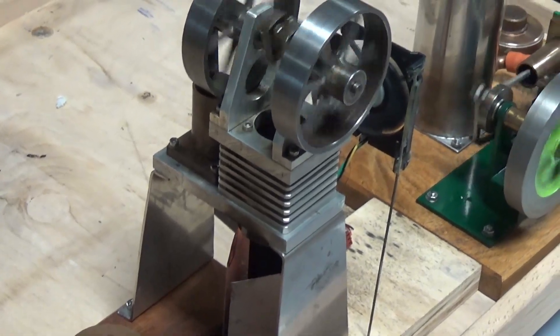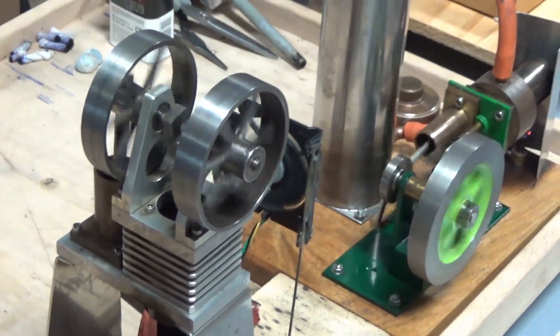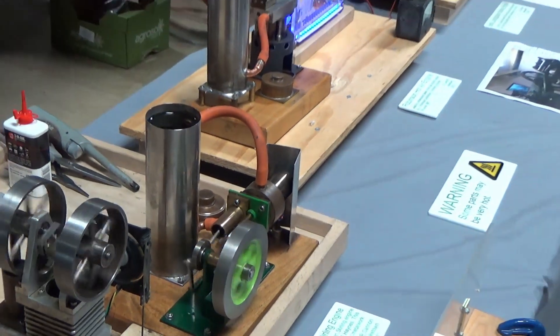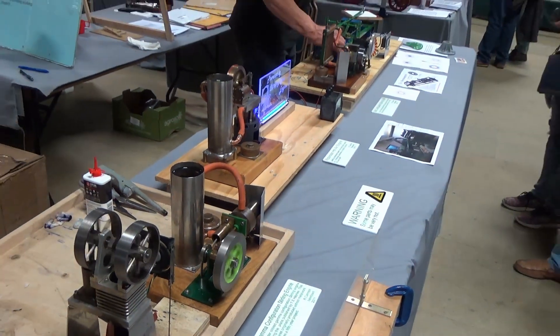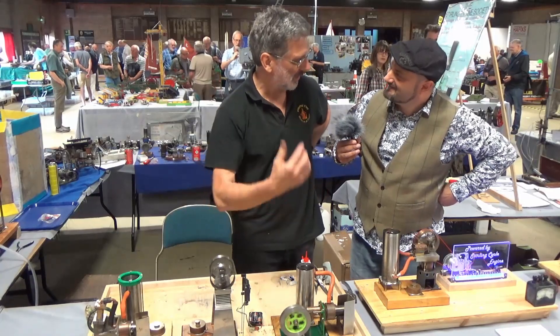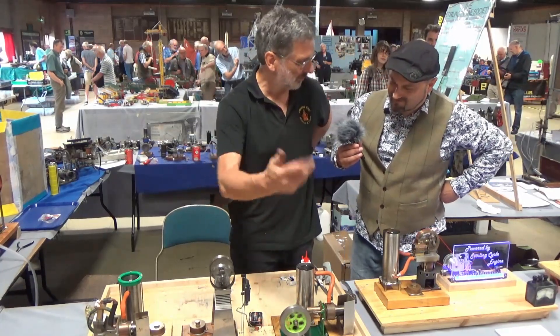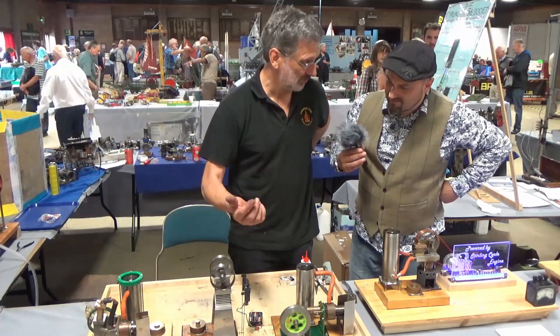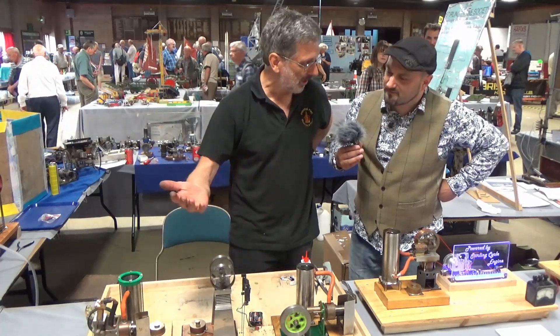Well, all of these are Stirling engines, and they all work by having a difference in temperature from a hot end and a cold end. The energy flows from the hot to the cold — that's the laws of thermodynamics. The engine just steals a little bit of that energy as it's moving and turns it into rotational motion, mechanical work. It's the basic principle of all engines, really, whether it's a diesel engine, a turbine, whatever.